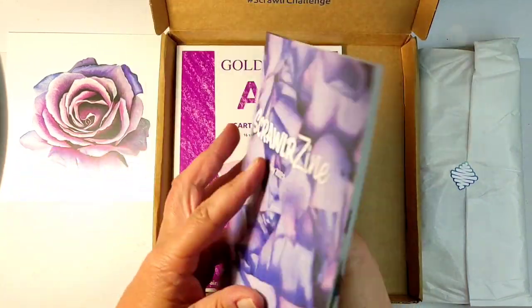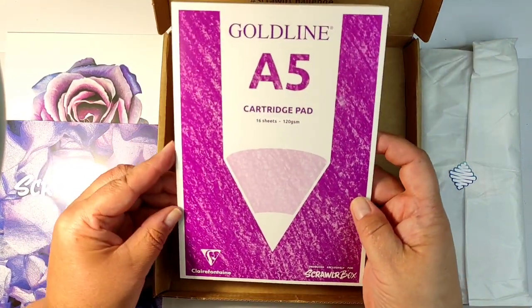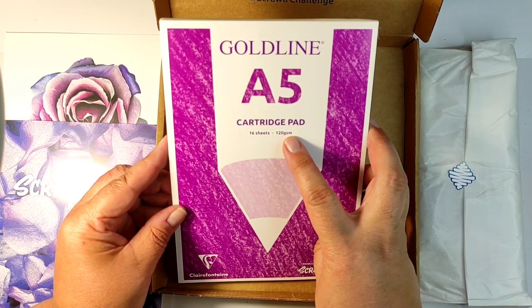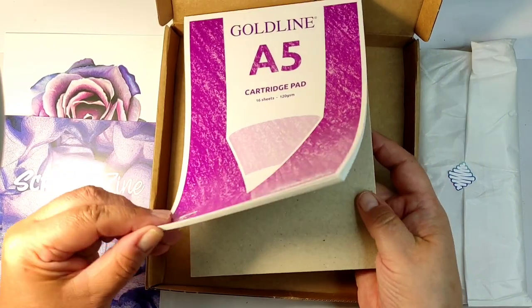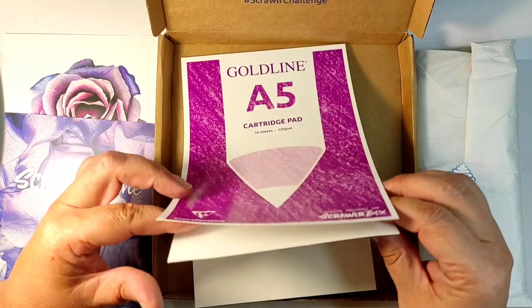Do excuse the moment of vanity — I was checking if they included my creation. No. So let's move on. The first thing in the box is this paper pad, which is interestingly called cold cartridge paper. Never heard of it. It looks like a designer paper, paper for drawing, paper for colored pencils.